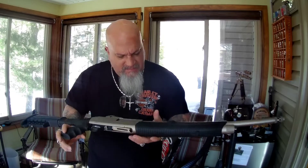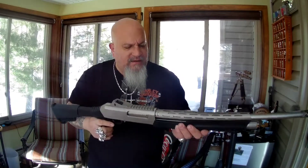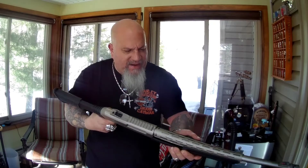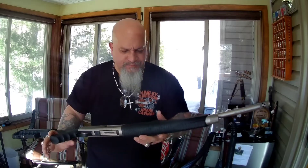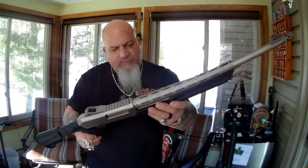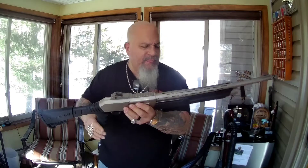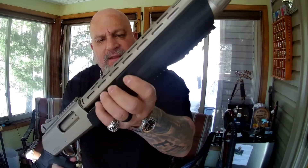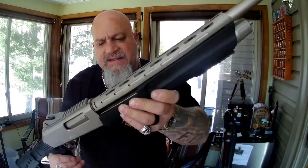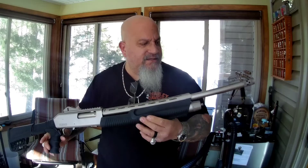It's about $200 and I believe it's made in Turkey. I ran some rounds through it and had no problems — it functioned well and cycled the shells very nicely. The pump forestock is plastic rather than rubber, which would have been nicer, but it has a grooved texture so you can get your fingers and thumb in place to rack the slide properly.